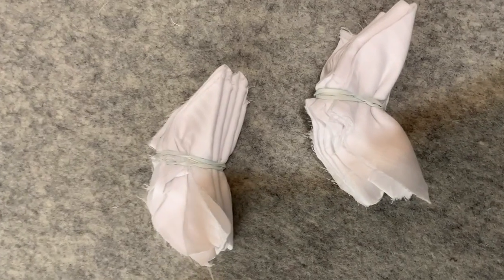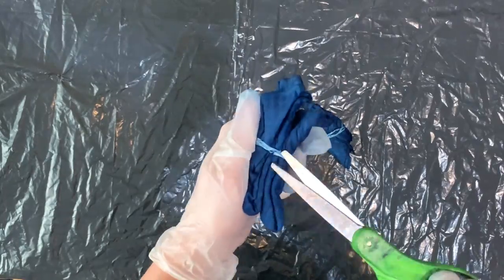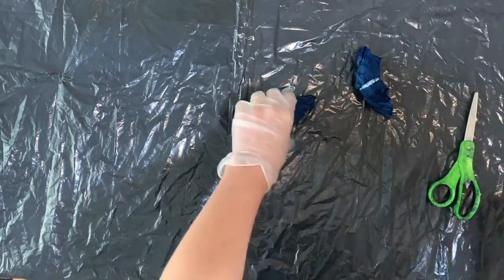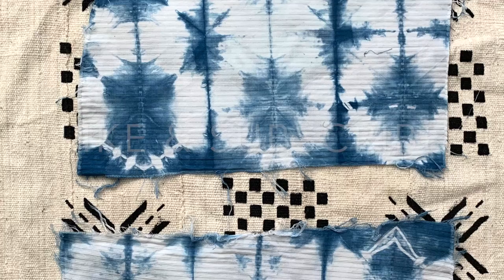Hello everyone, welcome to my channel and welcome back to my channel. Today I'm going to be talking about indigo dyeing and we're going to explore wet dipping versus dry dipping. There are two methods for dipping with an indigo vat and we're going to explore them.